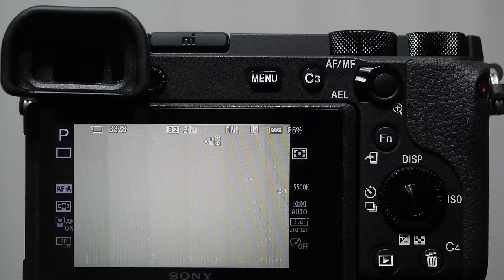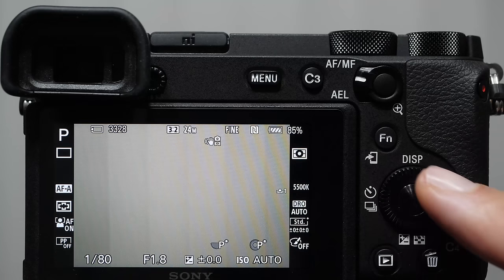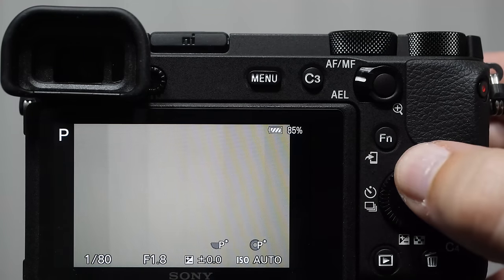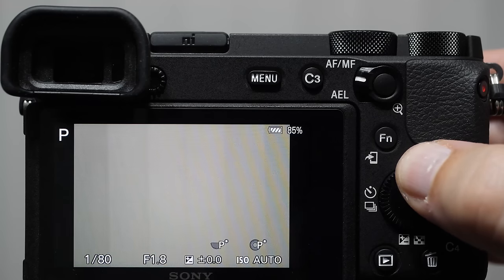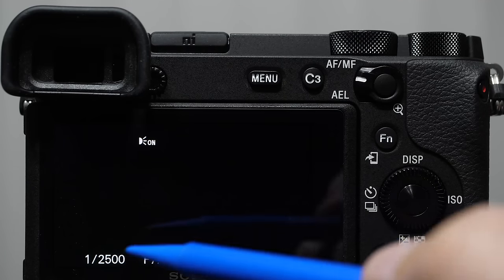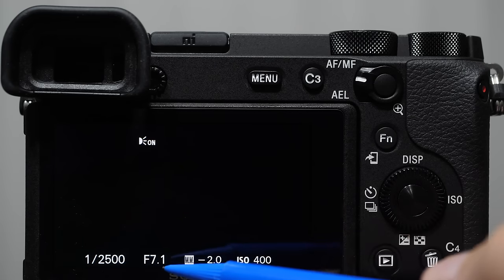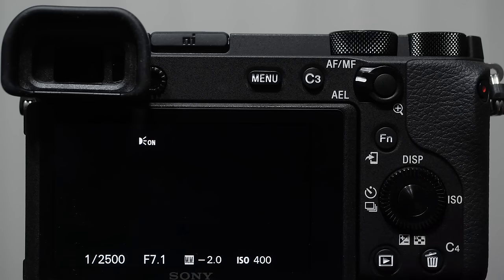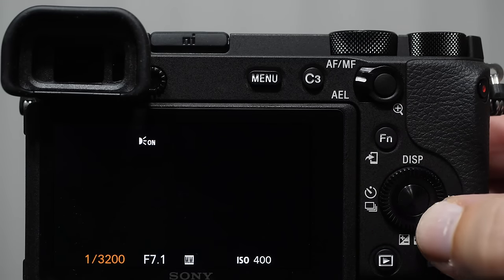The huge amount of information on screen can be intimidating. To feel comfortable, get used to toggling your display — push up towards the display on the back wheel and you'll notice the information changes. There are about four or five different screens this way. The three most important settings are always at the bottom: shutter speed, aperture, and ISO. Shutter speed determines how long the camera exposes light to the sensor, shown in fractions. Rotating the command wheel adjusts faster or slower shutter speeds.